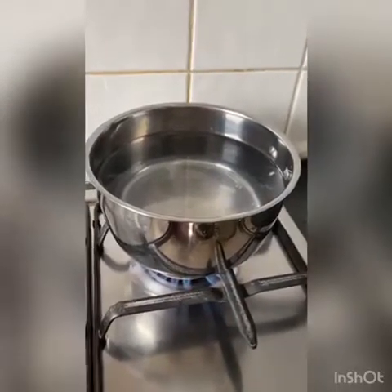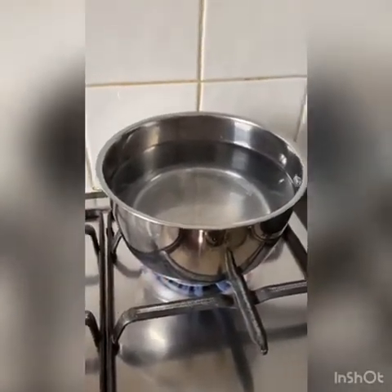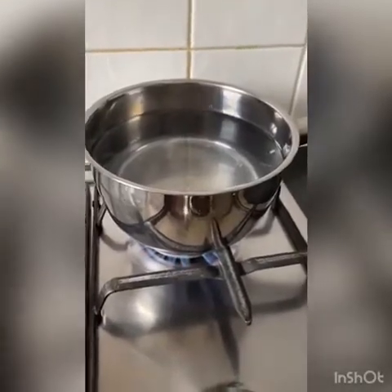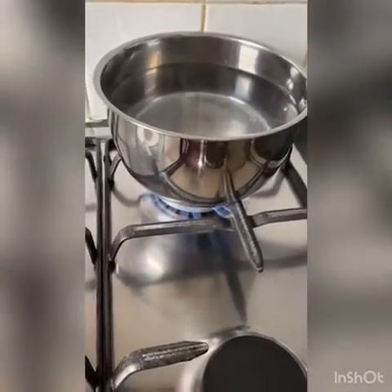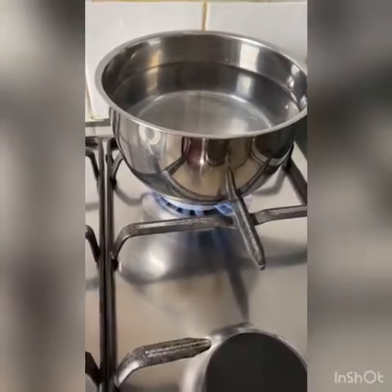Children, to boil your pasta you will need to put a pot full of water in. The water needs to boil before you add your pasta. You will need your adult to help you do this as it can be dangerous.